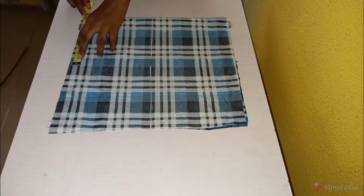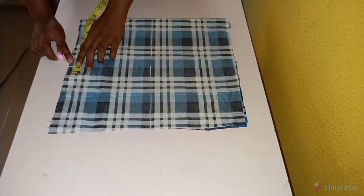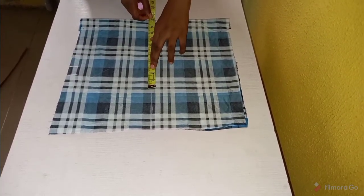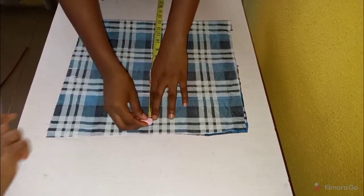First we take our shoulder measurement — shoulder measurement is 14 divided into two, plus one inch allowance. Then for the bust measurement, you divide your bust measurement into four and then you add your allowance.